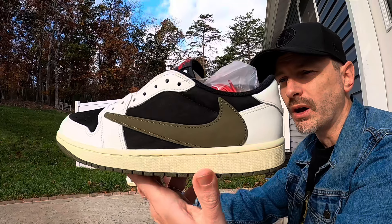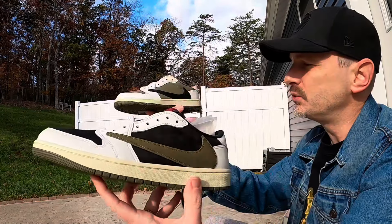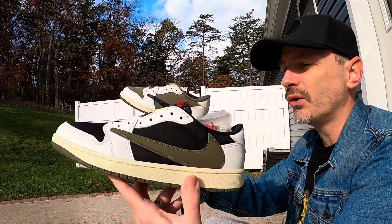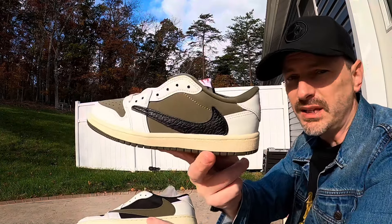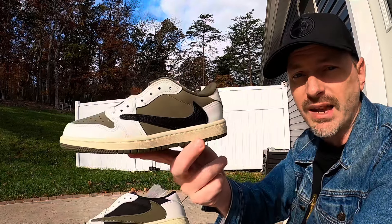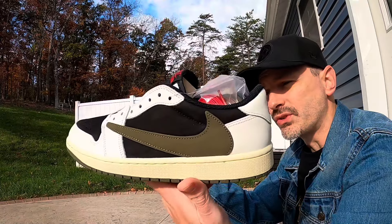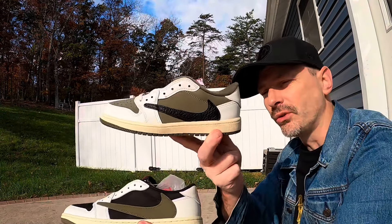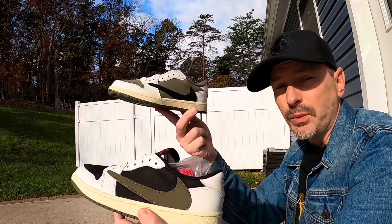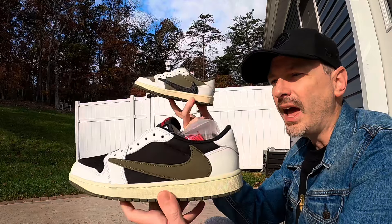I think both are really good — I probably do prefer the colors on the OG pair slightly, but as I already said I would wear these in a heartbeat if I could get them in my size for retail. You could say this pair will get as valuable as the OG Olives and you could invest 500 in this pair and it would probably climb to a thousand bucks here in a year or so.